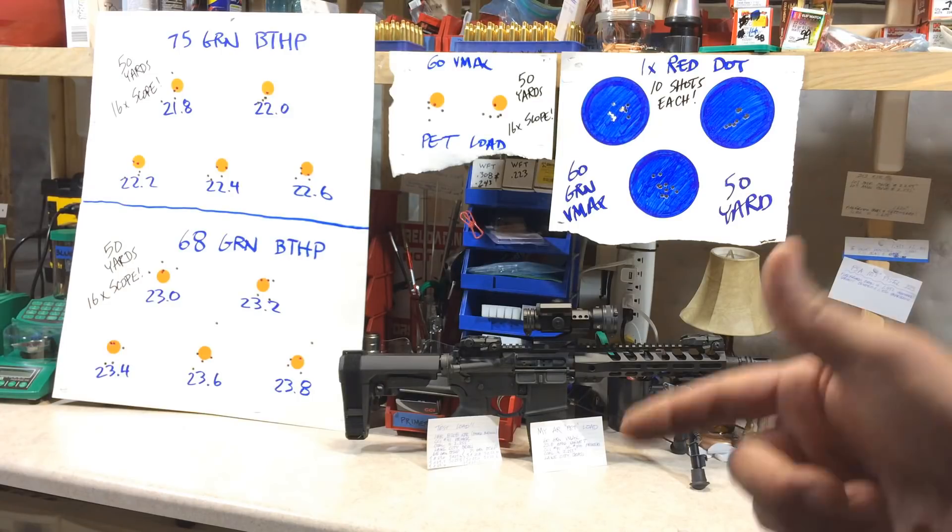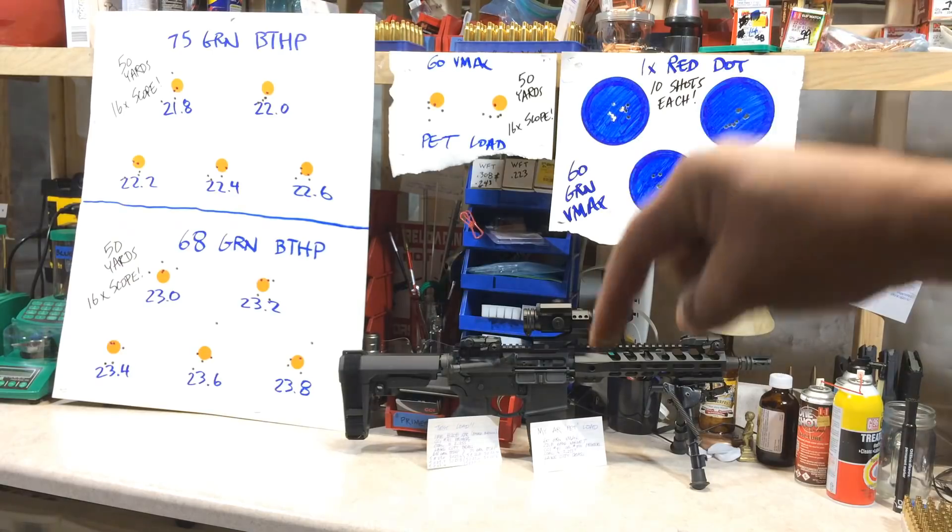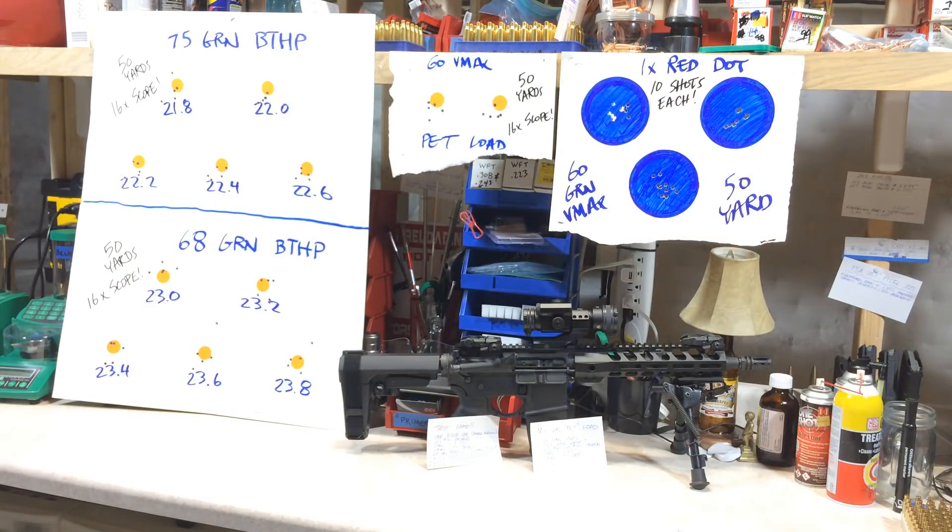Keep an eye out for Part 3 — we'll continue load development for this PSA 10.5 inch barrel AR pistol. And if you have an AR pistol or SBR with a proven load development round that you like to use, make those comments in the comment section below — I'd like to check them out.